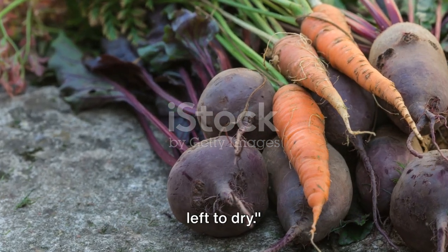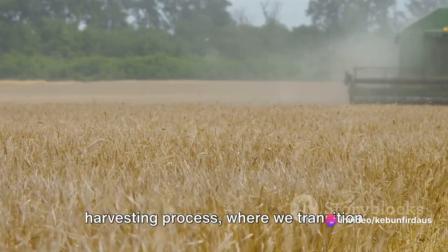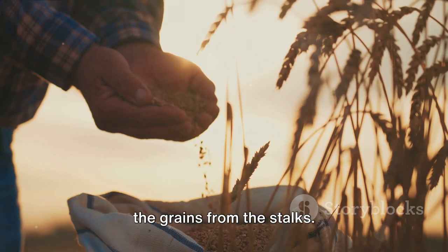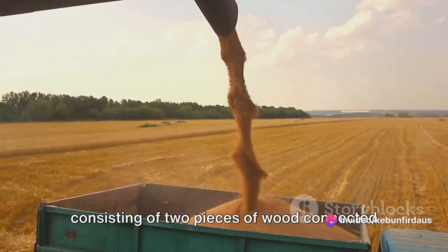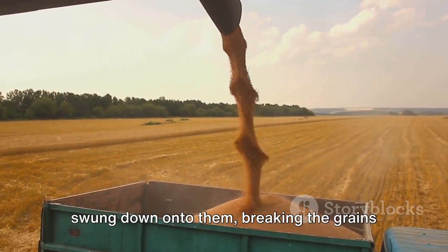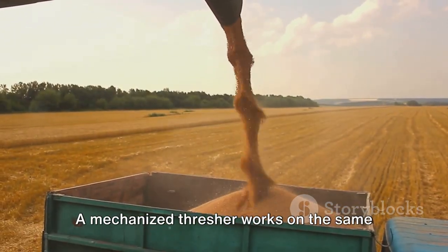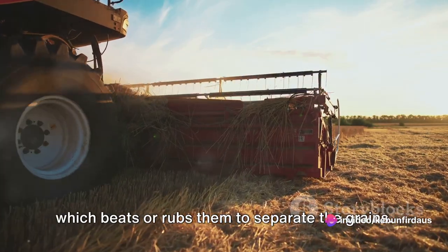After the rice stalks are cut and dried, they undergo threshing and winnowing. Threshing is the process of separating the grains from the stalks. Traditionally, this was done manually with farmers using a flail — a simple tool consisting of two pieces of wood connected by a short chain or leather thong — swung down onto the stalks spread on a flat surface. In today's modern age, a mechanized thresher does the job much faster and more efficiently: the cut stalks are fed into the machine, which beats or rubs them to separate the grains.